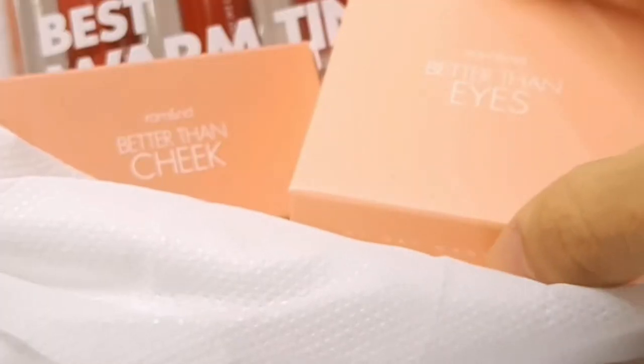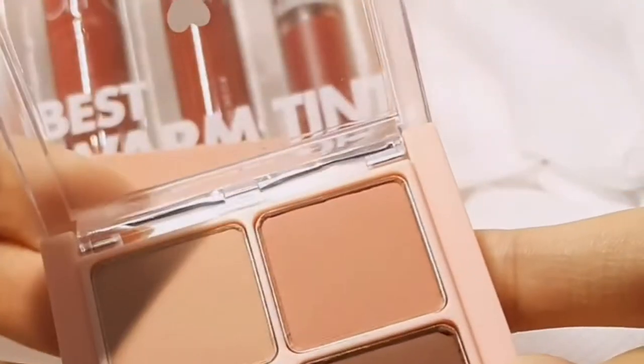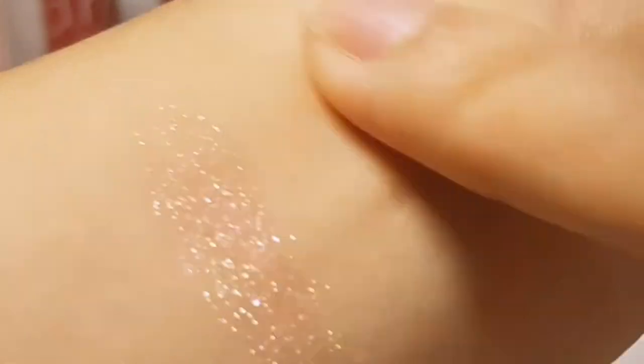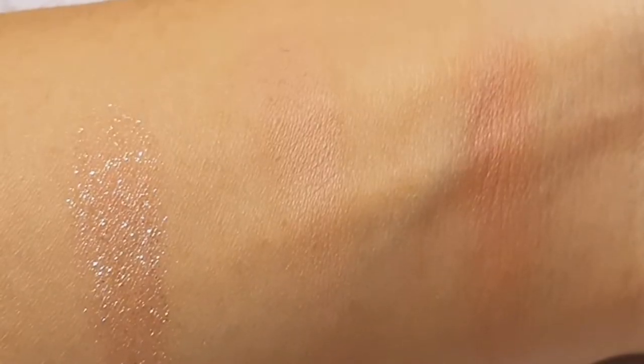I already used my makeup base before, and here I'm going to start with the eyeshadow. It has three powdery matte colors and one shimmer. This eyeshadow has a bit of fallout but I don't mind it. I really love the shimmer — it's very pretty. They are very blendable, but each shade has a different level of pigmentation.